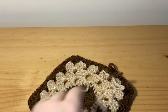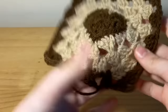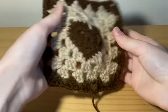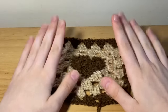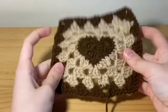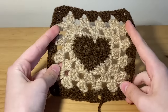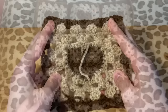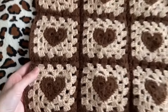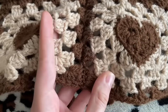Cut off your yarn, pull through, and you're done. In total you're going to want to make 18 of these squares, because for each of the two panels we are going to have nine squares on each.